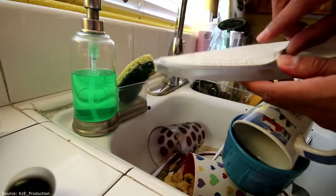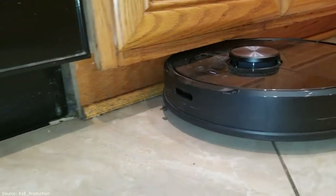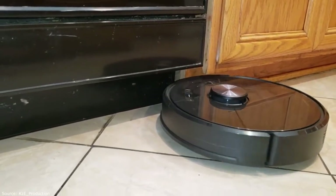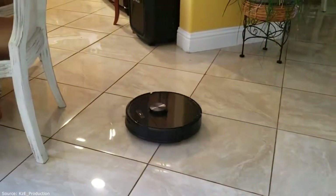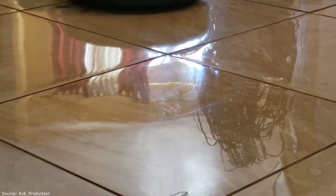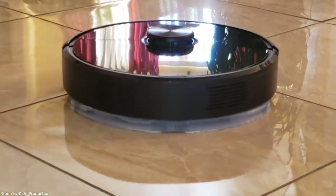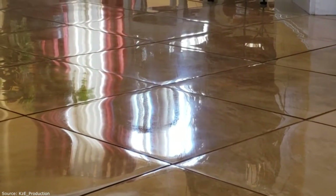It just squirts a little bit of water as you can see, but there's two settings: a lot of water and a little bit of water. Oh, your floor isn't even dirty. When it's dirty it's gonna leave little marks, so you gotta clean it or use the disposable ones.